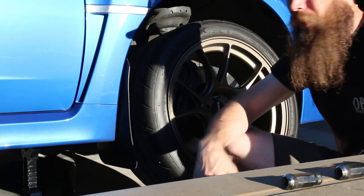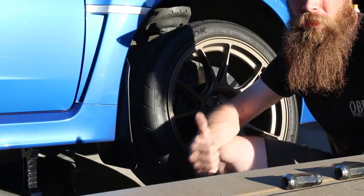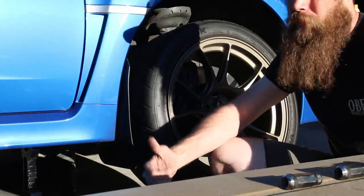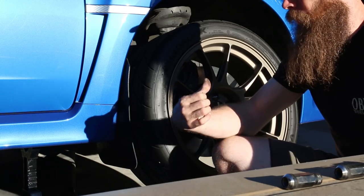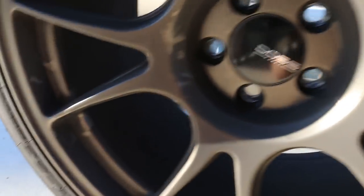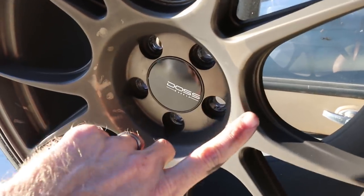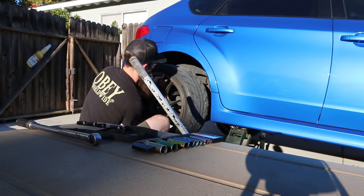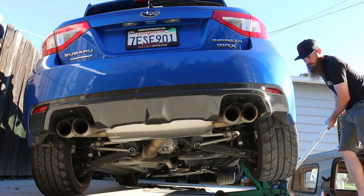I'm not going to take any time to actually clean the wheels because they're just going to get destroyed again today at autocross. Normally when I take my wheels off I'd clean them. But the fronts — which are now going to be the backs — are pretty destroyed. That's all brake dust. See right there? It's supposed to look like that. That booty getting lowered.